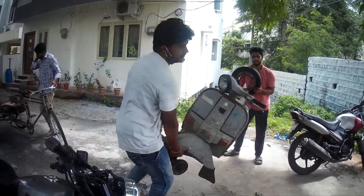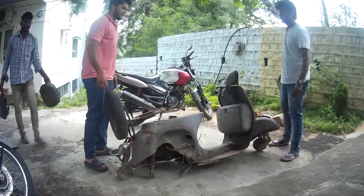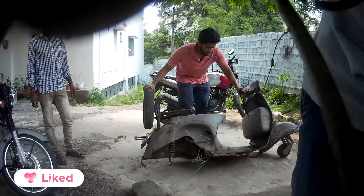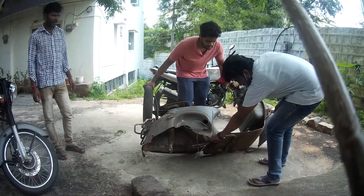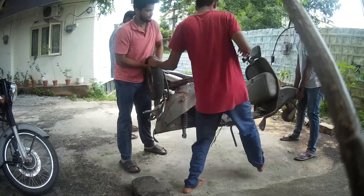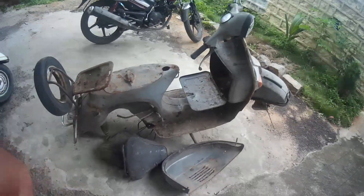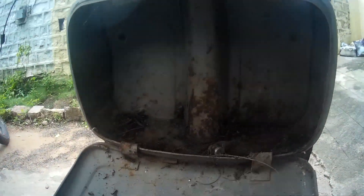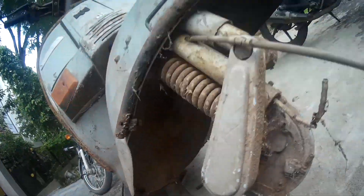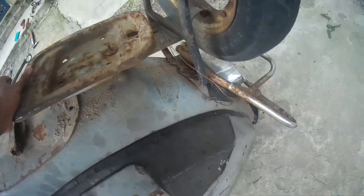Me and my brother helped put up the stand and we kept all of the Chetak body down with all the parts fit. This is the current status — completely rusted everywhere, all dirt and dust collected over many years. We had to remove almost all the parts, then go through the cleaning process, and there was rust everywhere that I had to remove too.